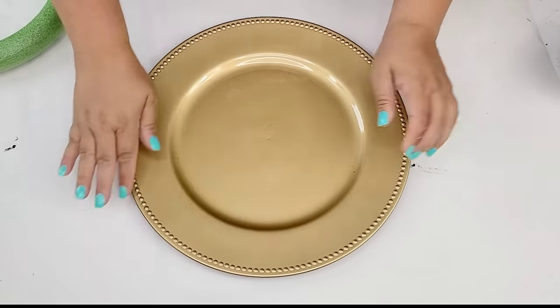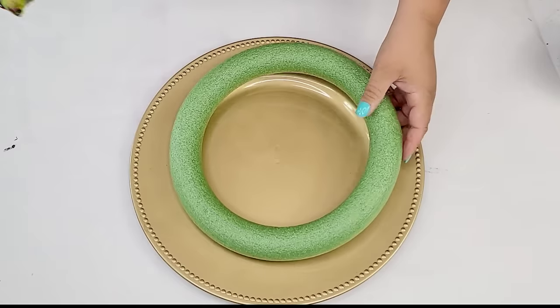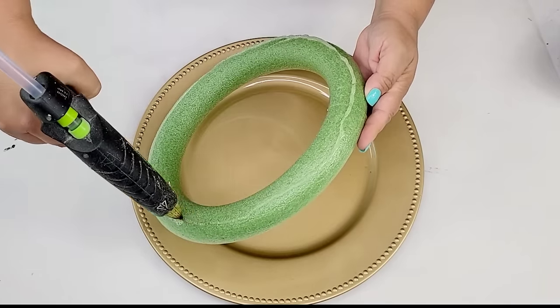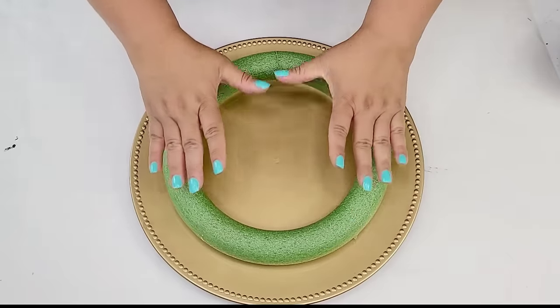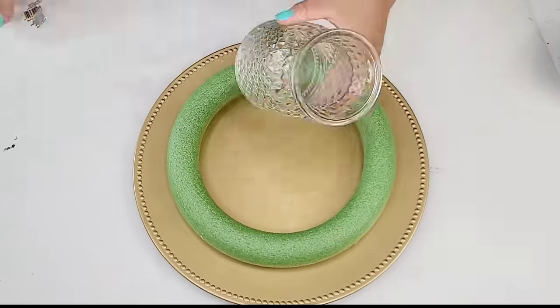Now that I have my challenge items — and I think Lisa actually kept it pretty easy for me — I am going to take the platter and I'm just going to hot glue the foam wreath form right onto the center. That way we can have it secure. We are making a nice large Christmas centerpiece and I love the way it turned out. I can't wait to show you.